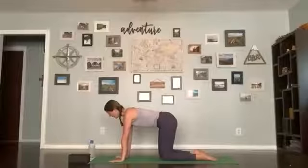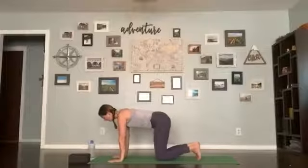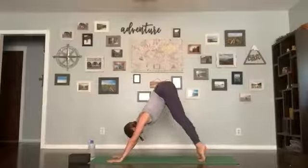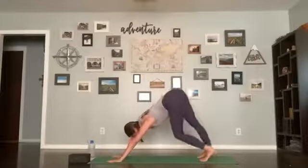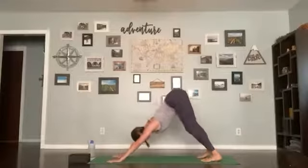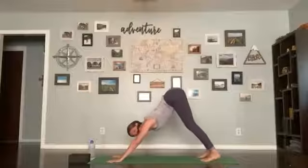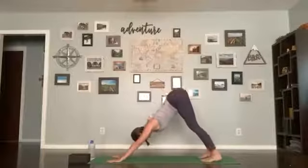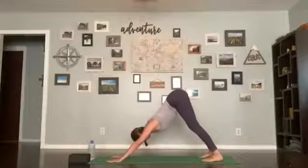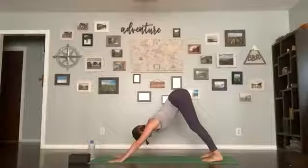Once you're here, catch your breath, engage your core. Tuck your toes and then send your hips up and back for a down dog. Pedal it out, find your groove — enjoy what your body is saying it needs. You can bend your knees or widen your stance, whatever feels good. Take another breath here, then let's breathe together, inhaling and exhaling.